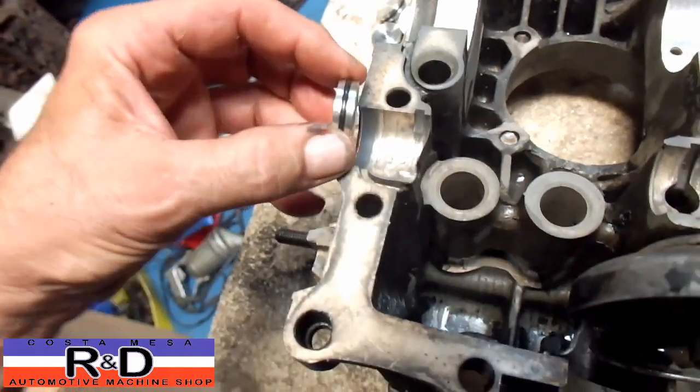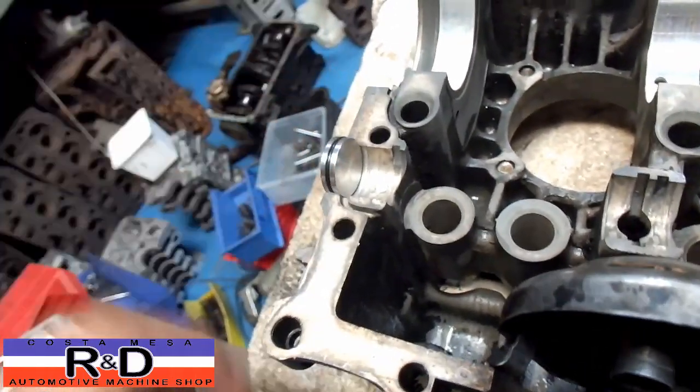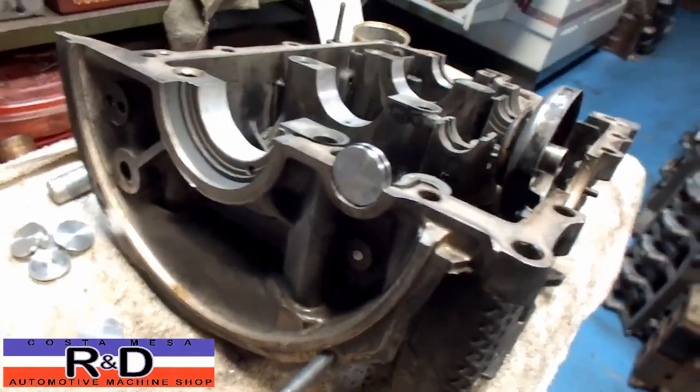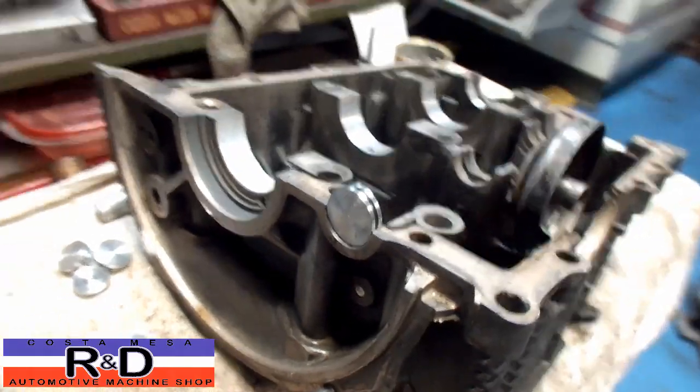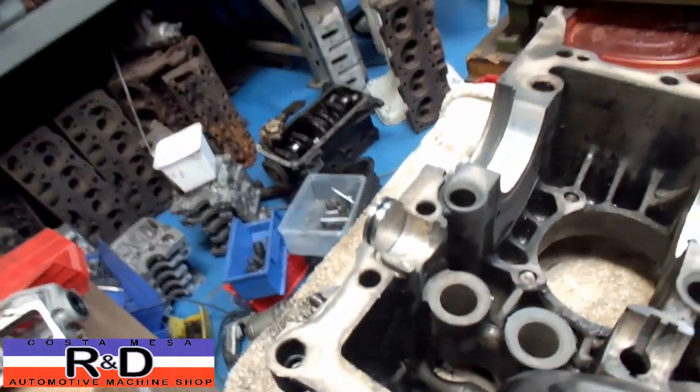So we've developed a new little piece here that has an O-ring that goes in here, and then when you tighten the case down, that's going to make this thing so it doesn't leak. This is another little problem that we solved here at Costa Mesa R&D.